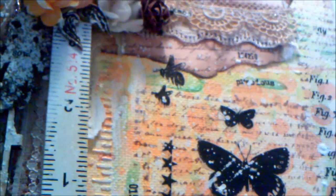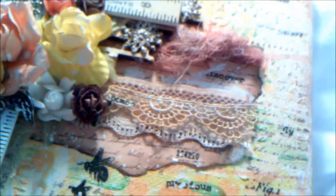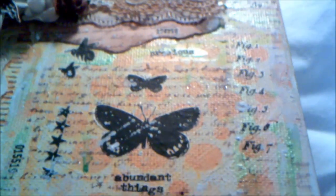Up here in the corner, you can see this is the Tim Holtz stencil right in here. It's called Measured. It's one of his new background stamps. So that was another inspirational piece for me — those rulers. I just absolutely love them. And my friend Louisa gave me these ones from Seven Gypsies in a swap that we did recently. And that's where I kind of got the title, Measured Flight, from.